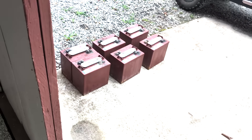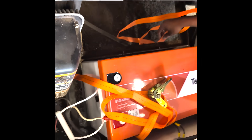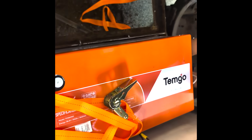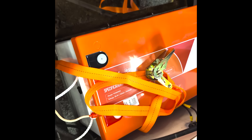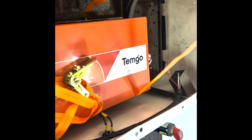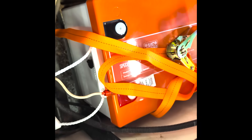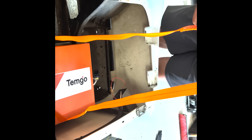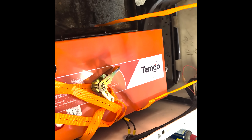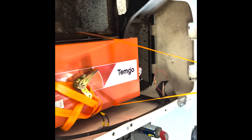Out with the Trojans and in with the Temgo. We actually measured the bottom of the battery and found it will fit in the same space as the standard lead-acid battery — which is probably what they designed it for. We just had to take out some tabs used to anchor the lead-acid battery. It fits beautifully, and we're going to use the straps they provide. There are no mounting tabs, so this is obviously their preferred method.